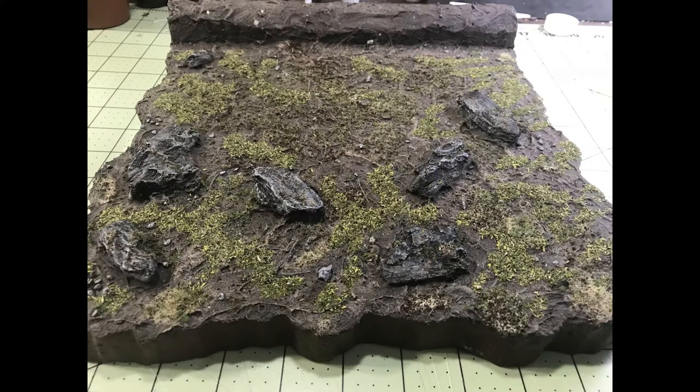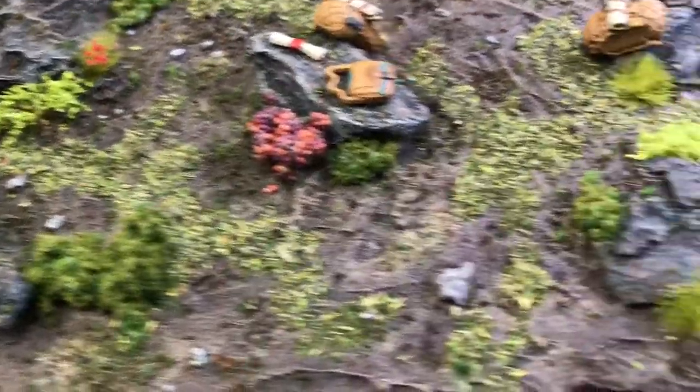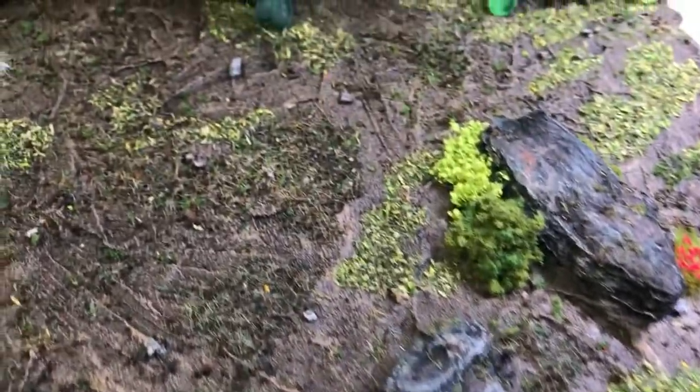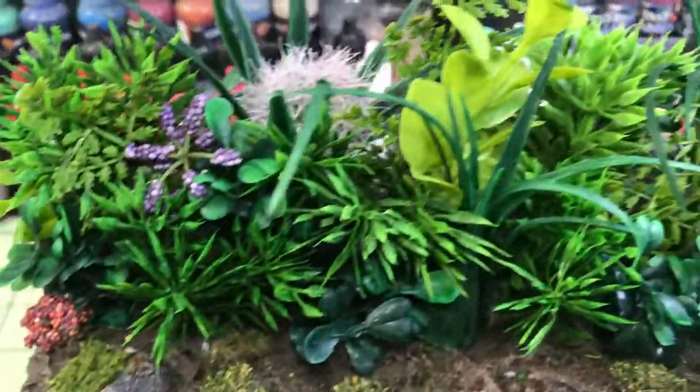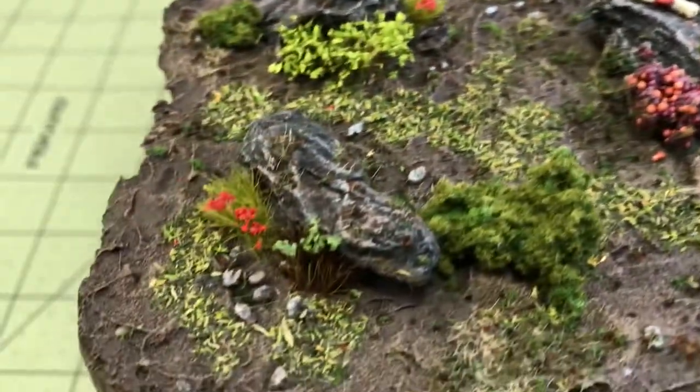I used several different kinds of flocking, applied in patches with some PVA glue sprinkled on. Then I added some plants — cheap plastic plants in the back and some Woodland Scenics stuff near the rocks. Here you can see I glued down a few of the smaller pieces.